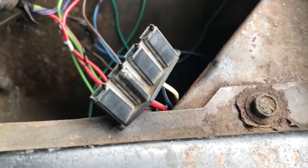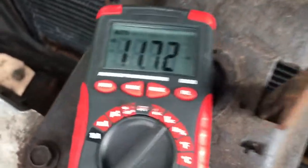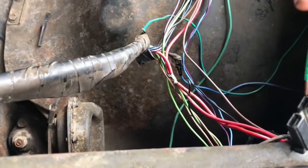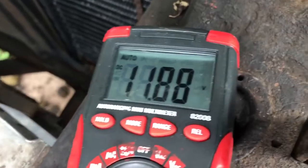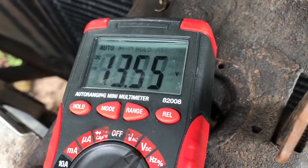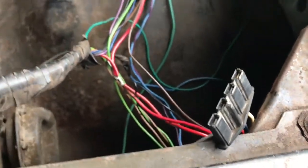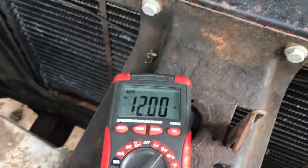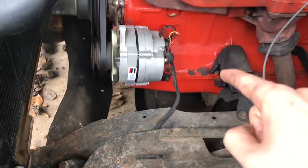Now let's see what jumping the blue and red wires and bypassing the voltage regulator gives us. There's our current voltage — alternator is not turned on, it's not excited. Bypassing... Boom. The alternator works. Don't do that for longer than you need to to get a reading.